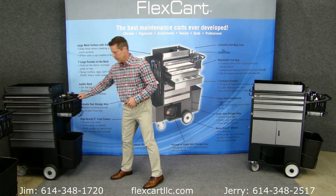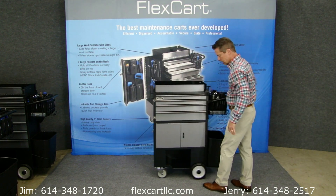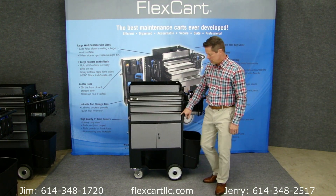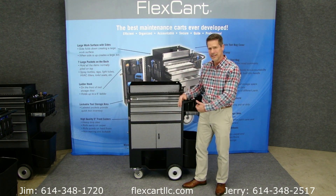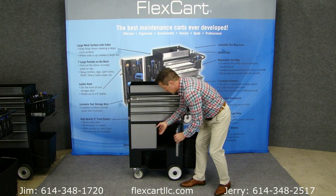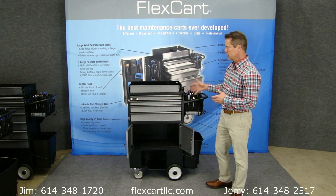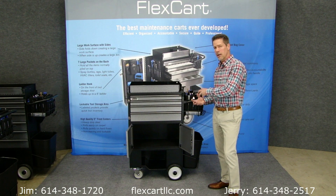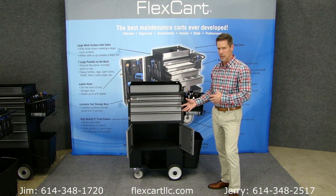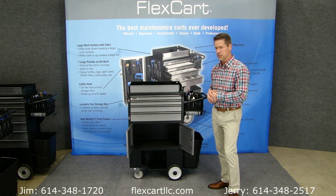Now let me show you the FC400 and the difference there. The FC400 has a cabinet at the bottom where the FC200 had drawers. Other than that, it's the same as the FC200. So you've got a great space here where you can lock things up — bigger pieces of equipment. This cart is great for biomed, locksmiths, anyone who's got to carry a piece of equipment — a carpenter — all different types of trades seem to love this cart.